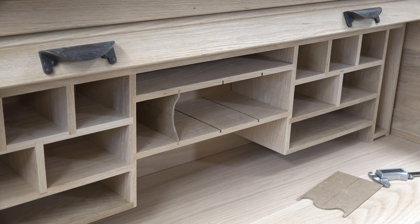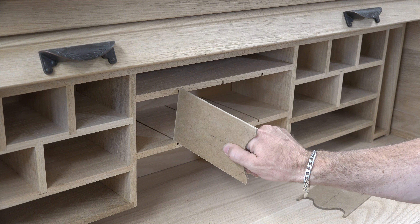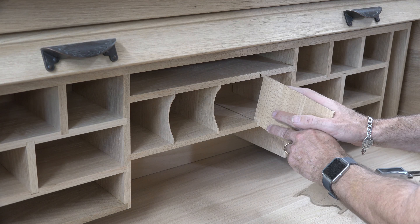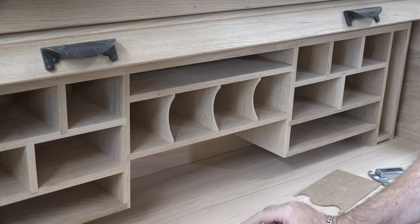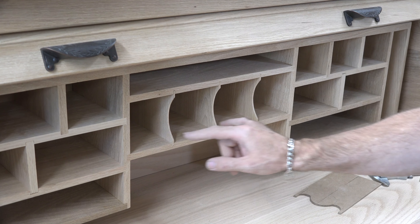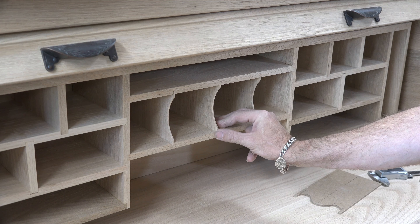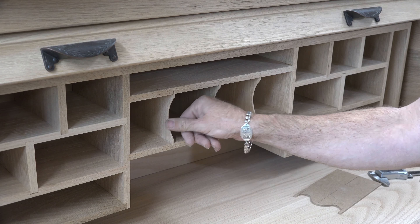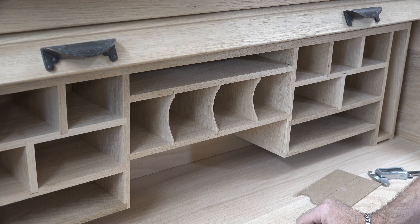I may glue the dividers in — I'm not sure yet. I might want them to slide out as well to give myself the option of a bigger storage area or a design change. Once these pieces are done, you can just slide them into place and the sections are finished. I decided not to glue them in, keeping that flexibility. I did round over the inside profiles to make it a little easier on the fingers, but left the top and bottom edges nice and crisp.